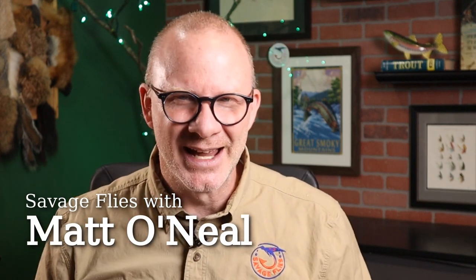Hello everybody, welcome to Savage Flies. I'm Matt, thanks for stopping by. So the pattern I'm talking about, it's called the Easy Prince.